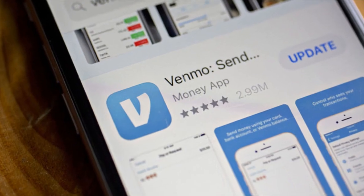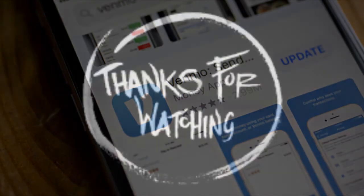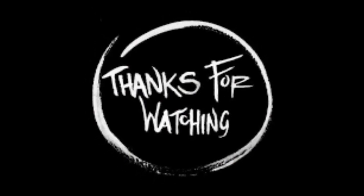That's it guys! But if you cannot transfer money to a debit card, write in the comments and I'll help you with it. I really appreciate your attention — thanks for watching and see you in the next video.